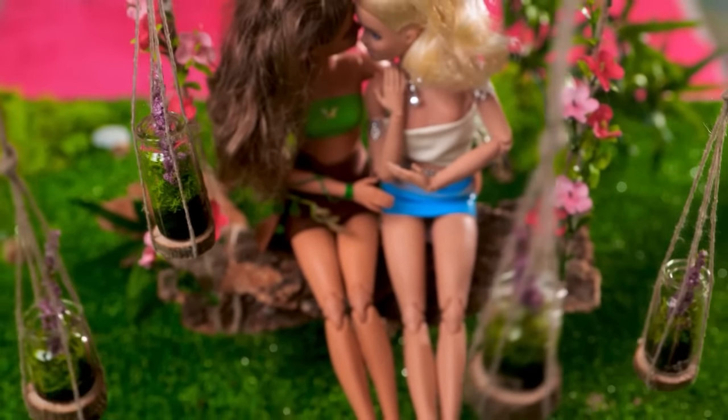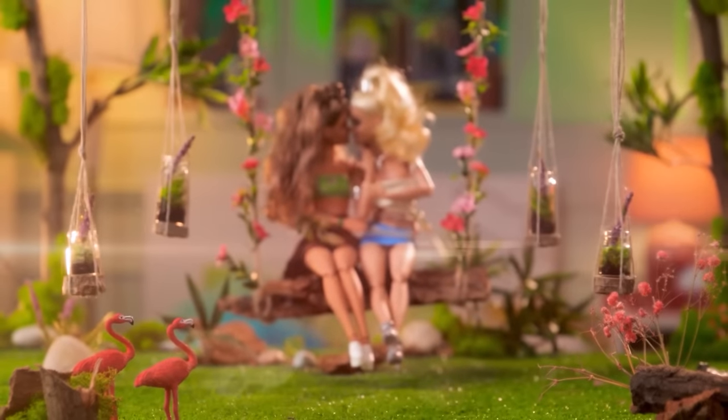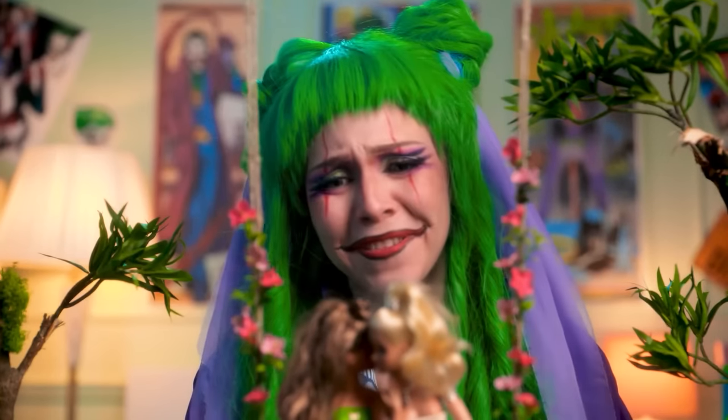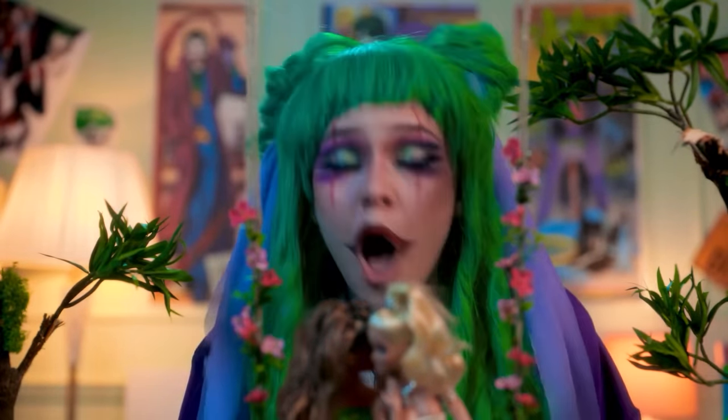Here you go, girls! Let's make the vibes a little more romantic! I'm so glad I met you, Barbie! I'm so happy for them — just like me and Harley!